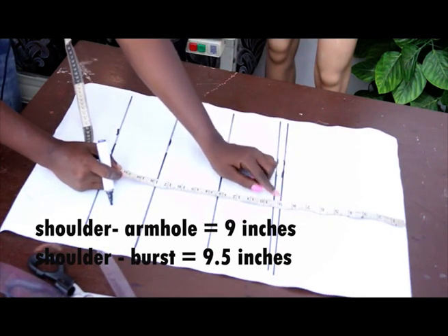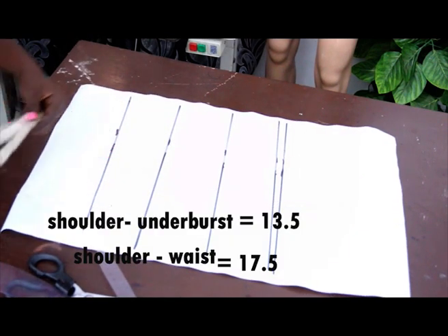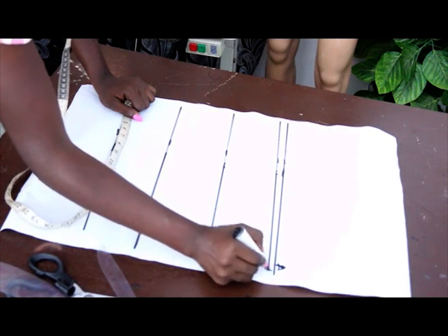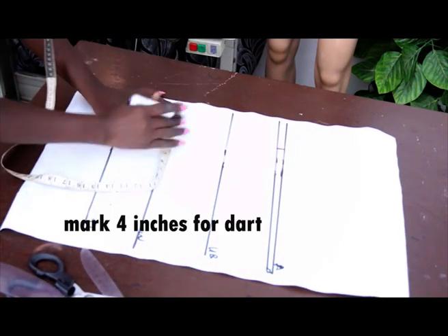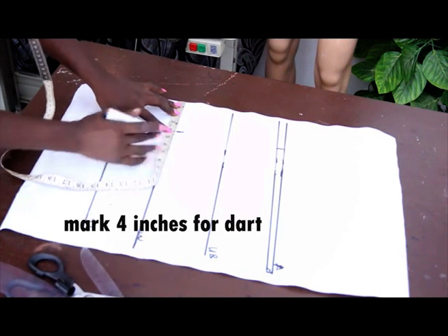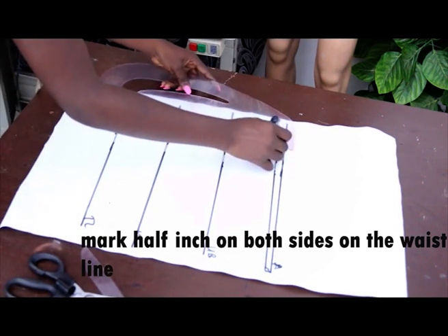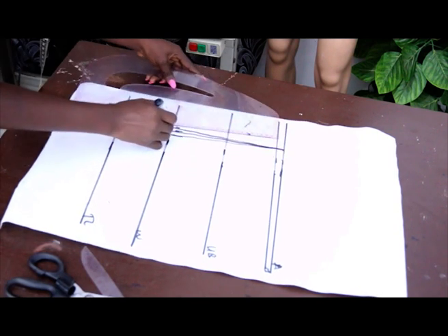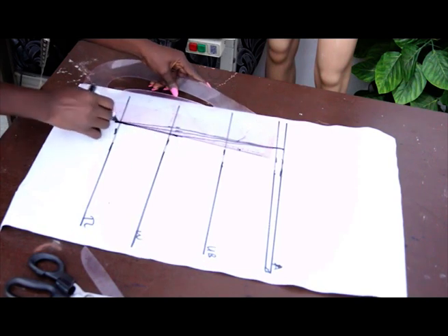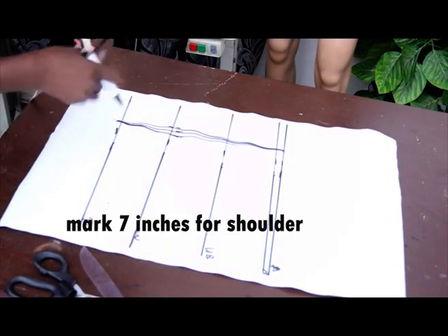We've marked our basic measurements: shoulder to arm is 9 inches, shoulder to bust is 9.5 inches, shoulder to under bust is 13.5 inches, shoulder to waist is 17.5 inches, and our top length. Once done, we label these points. We then take our dart measurement, which is 4 inches on the waistline — mark half inch on both sides — and connect the lines using the pattern master.